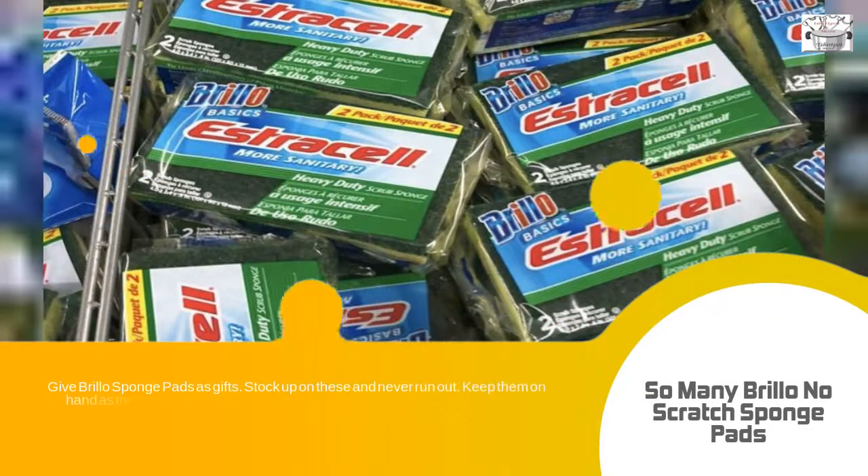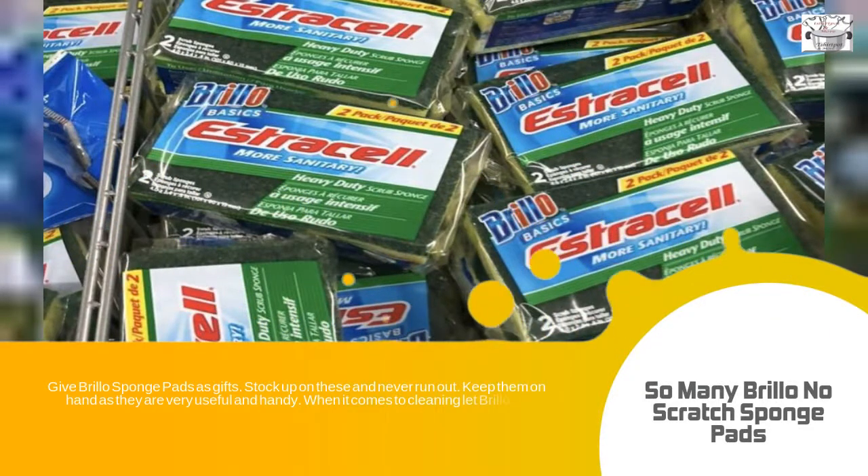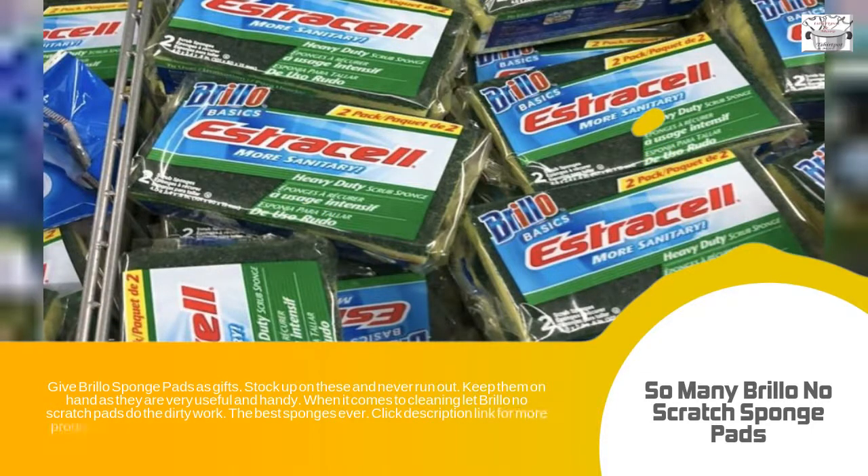When it comes to cleaning, let Brillo No Scratch Pads do the dirty work — the best sponges ever. Click the description link for more product information. Brillo Pads takes the dirt out of dirty. Get that sparkle and shine with Brillo Pads always.